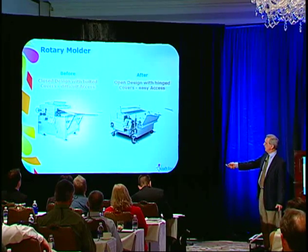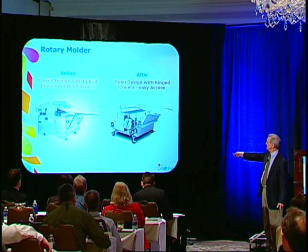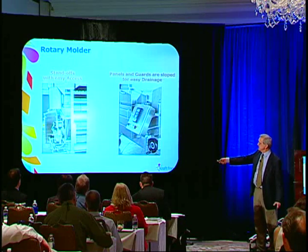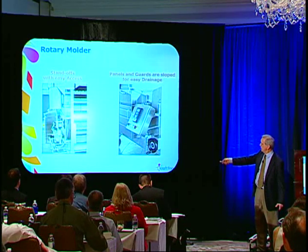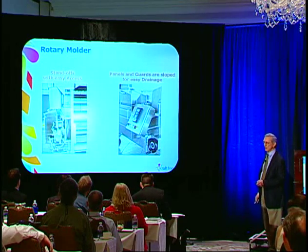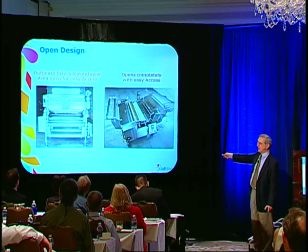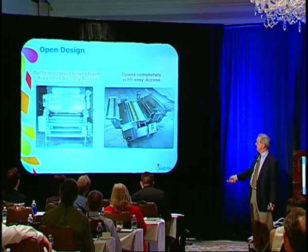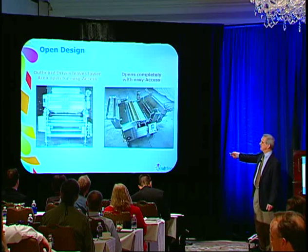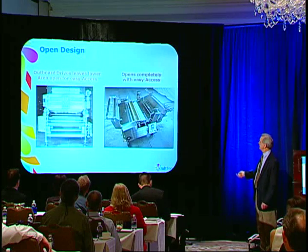A rotary molder — again, the old design had the motor underneath and you couldn't get to anything. The new machine has hinged doors and you can get into the machine. Everything is done with standoffs, you can get in there. They even mounted the panel so it slopes a little bit so there's no accumulation of moisture on it. The motors are outboard now with nothing underneath — shaft-mounted gearboxes and gear head motors. The whole machine opens up for cleaning and you can change your die rolls very, very easily. What an improvement over the old design.